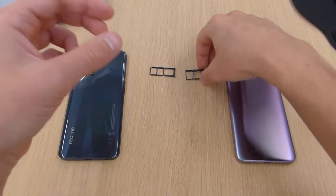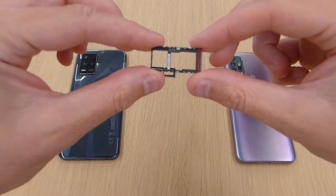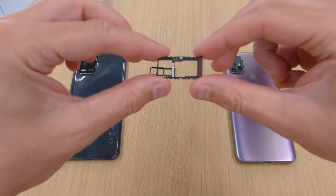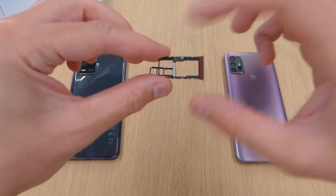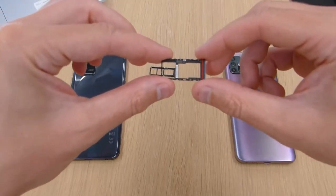The hybrid SIM, which is what the Motorola G30 has, means that you can have two SIM cards, but unfortunately you can't use two SIM cards and a micro SD card at the same time. You have to use either one SIM card and a micro SD, or just two SIM cards.